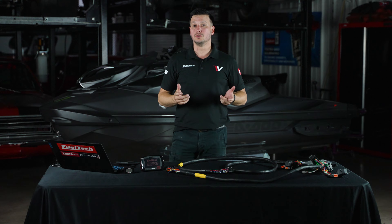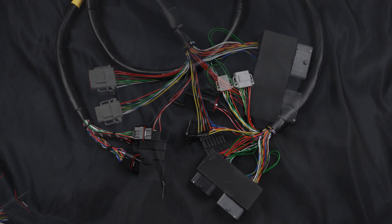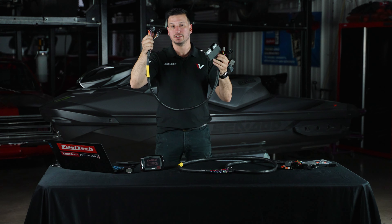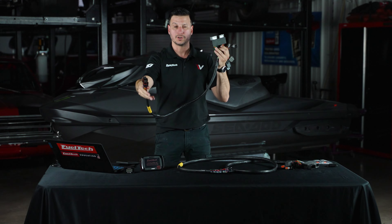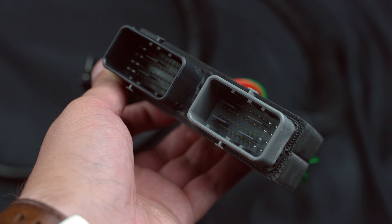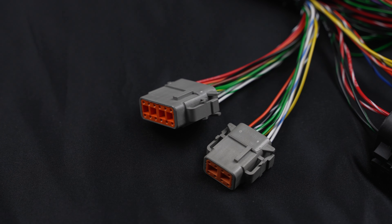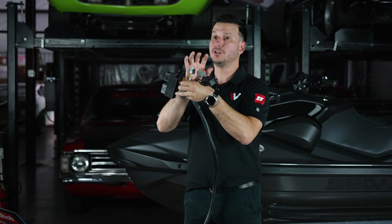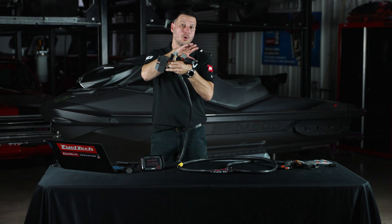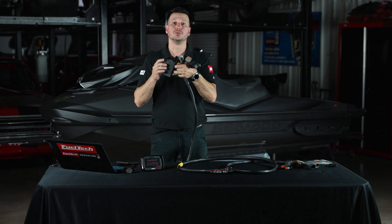When you order a Sea-Doo plug-and-play harness, what you're going to receive is a harness that makes an extremely simple and very fast connection between a FuelTech ECU and your jet ski. On one side of the harness are the ECU connectors for an FT-550, and on the other side you're going to have the two main connectors that replace the stock ECU. There are also extra connectors for more inputs and outputs to receive information from any extra sensor or to control any solenoid or actuator you prefer to add.